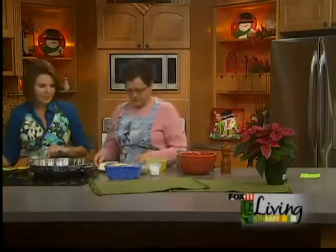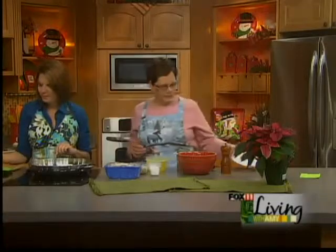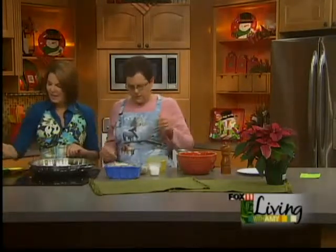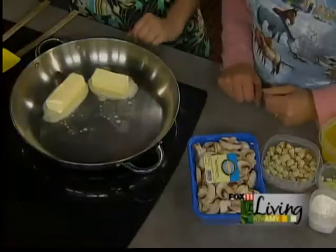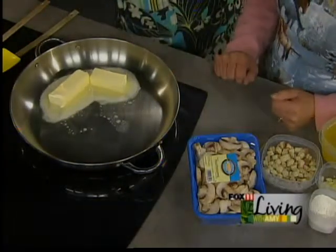And lots of butter — it's going to be really good. Get us started, Denise. Okay, we're going to melt two-thirds cup of butter. No skipping on the butter, right? I always got to have enough butter. And while that's melting, we also have a couple tablespoons of butter over here in this pan. Now, this is a neat recipe. You said you found this in one of your family's cookbooks.